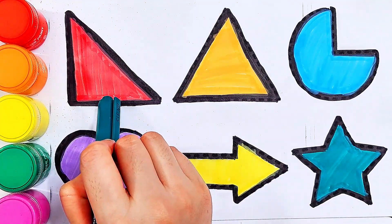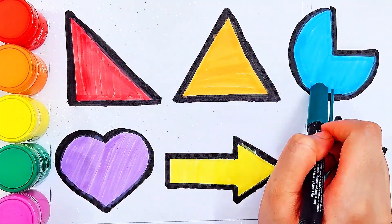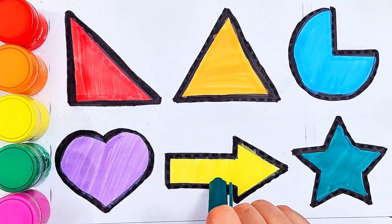Right triangle, triangle, pie, heart, arrow, star.